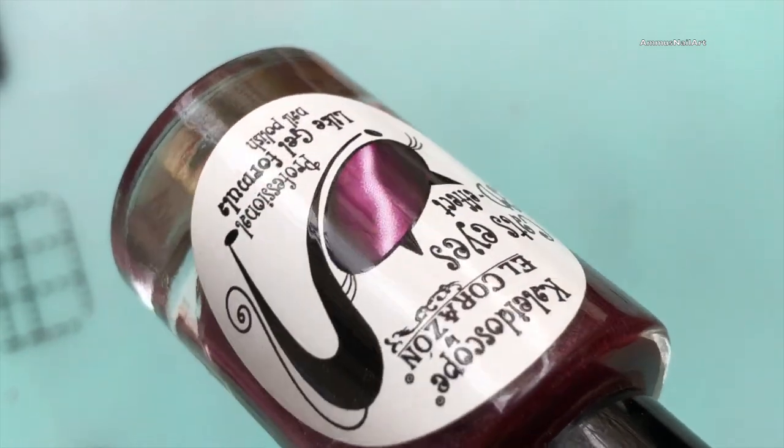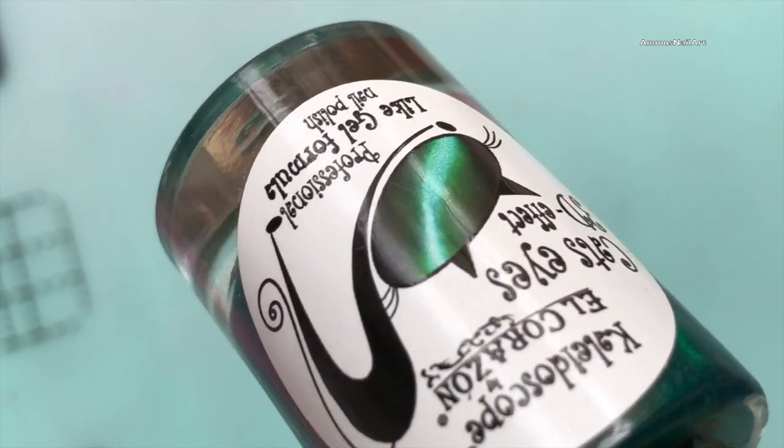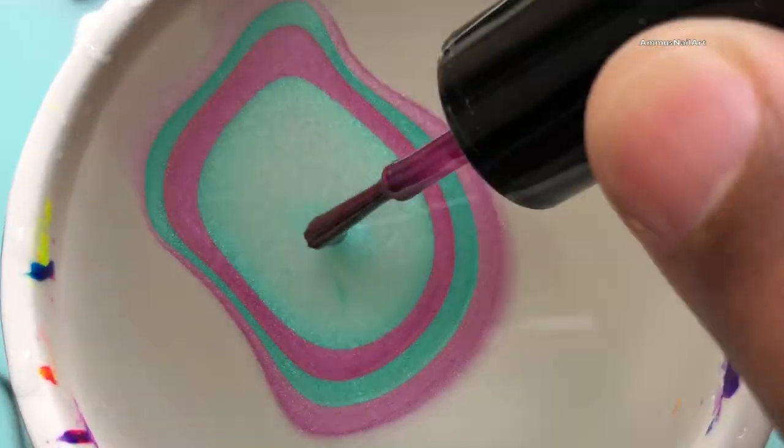The polishes I'm going to use are from El Corazon — a green and purple color magnetic polish. I got these directly from their website, and the shipping time almost takes 15 to 20 days to arrive.